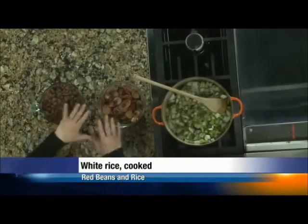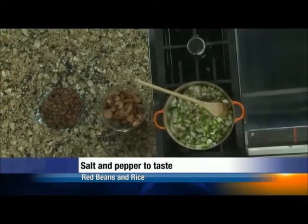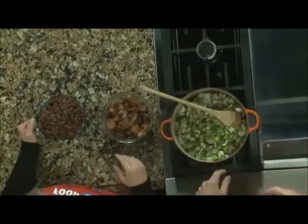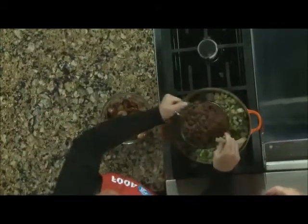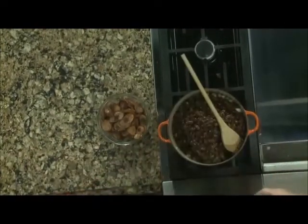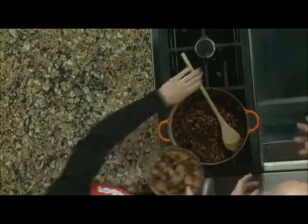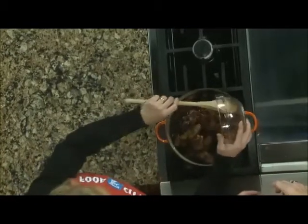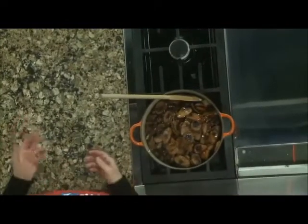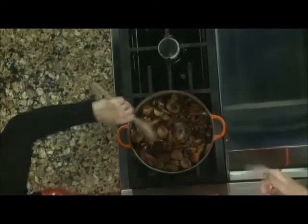These are kidney beans — you can use kidney beans, red beans if you can find them. They were all over the place a couple months ago. Canned or dry. These happen to be dried; I simmered them last night. But you can use canned. These go right in with everybody. We're not going to go into all the folklore about red beans and rice, but everybody has their own story. Mine is that they were always done on Monday because that was wash day and you didn't have time to do anything else. My co-host's version is that it was Monday because you had to use up the bone from Sunday supper. Both of those are right.